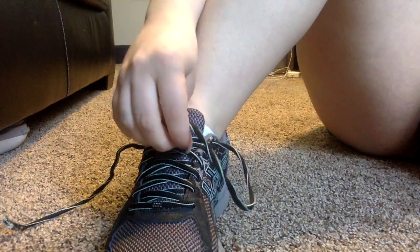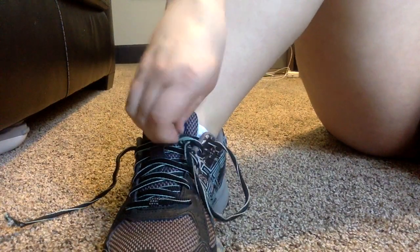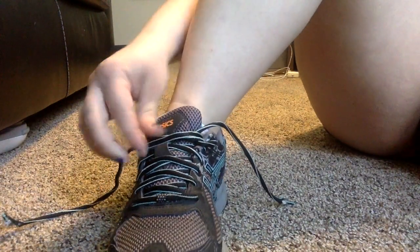First, what you do is take one of your laces and put it through the first two parts of your shoe, right here.